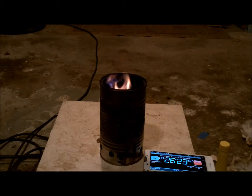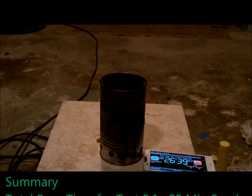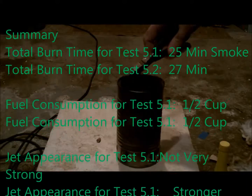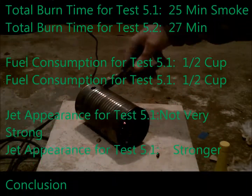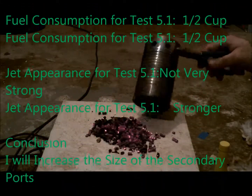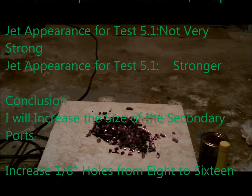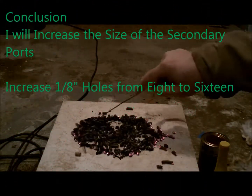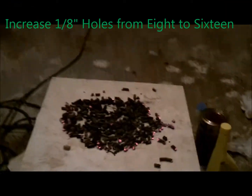By 27 minutes, the flames are just about out. In summary, the total burn time for this test was 27 minutes, and when it went out there was very little to no smoke. Fuel consumption was about half a cup, and the appearance of the jets was much stronger. In conclusion, I'm going to increase the size of the ports to see if that gives me a stronger flame.